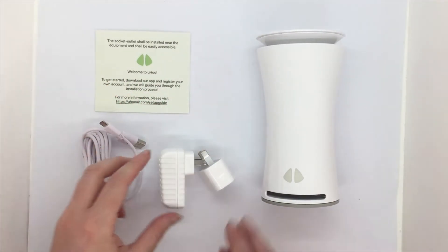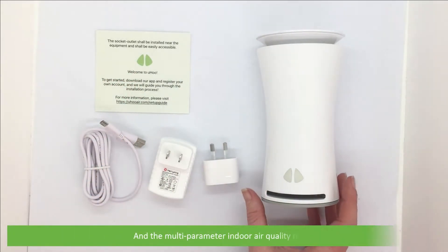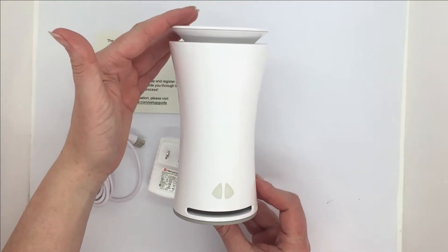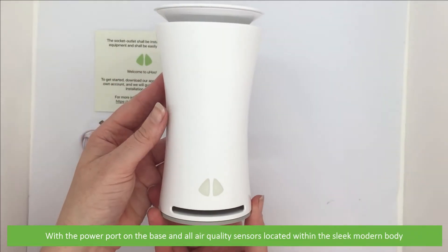Also included is a power adapter and the multi-parameter indoor air quality meter, with a power port on the base and all the air quality sensors located within the sleek modern body.